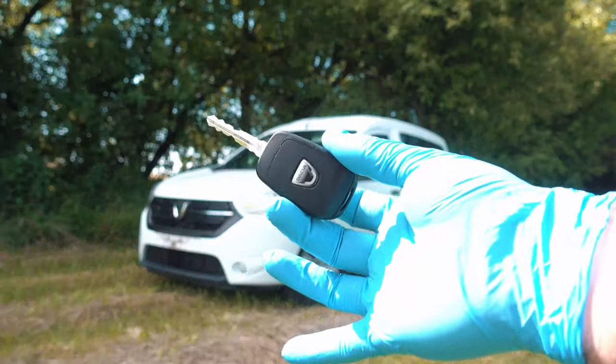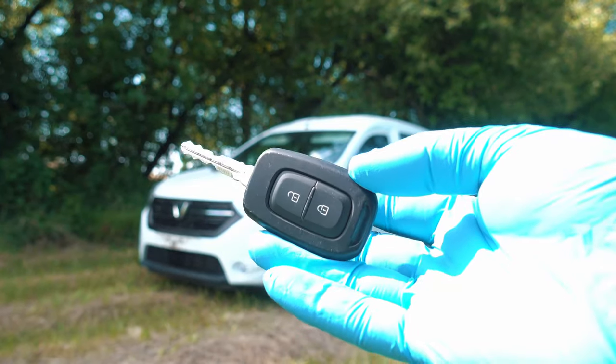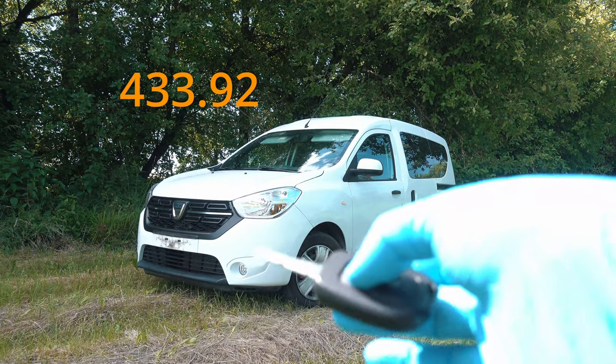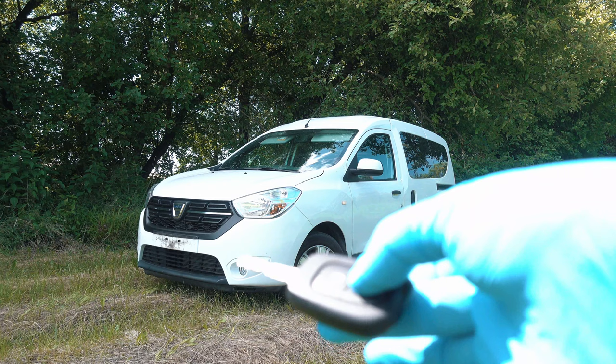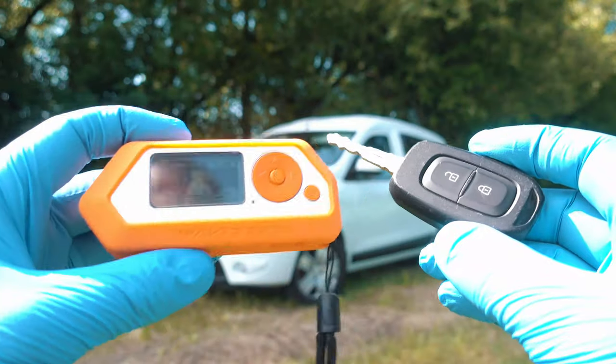This key fob belongs to that Dacia. It has two buttons, unlock and lock, and it operates on 433.92 MHz. As you can see, everything works — I can lock and unlock the car.